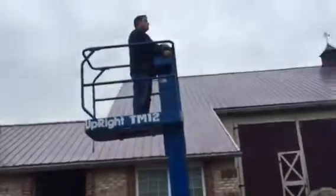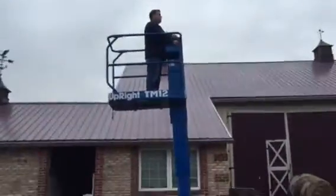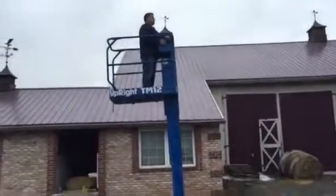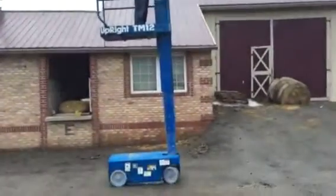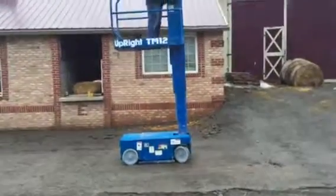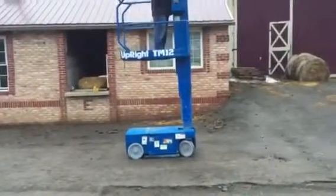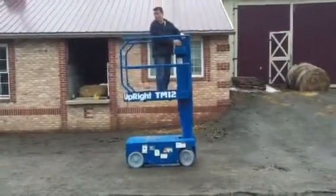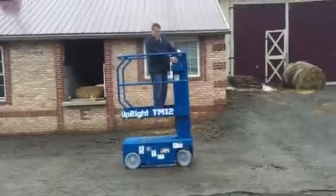The tires are a little dirty but we're outside — you can also use these in a warehouse. It's got a 12-foot working height and a 17-foot platform height. They're very quiet and they don't take up much room.